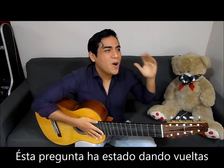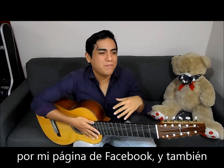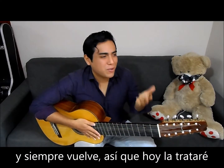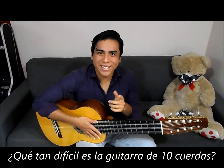These questions have been going around my Facebook page and also some private conversations I have had with some musicians, and it always comes back and comes back, so I'm going to try to answer it. 10-string guitar — how difficult is it?